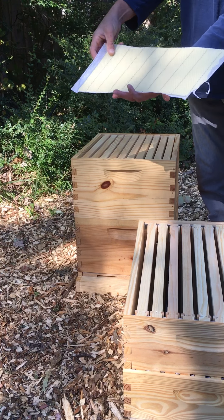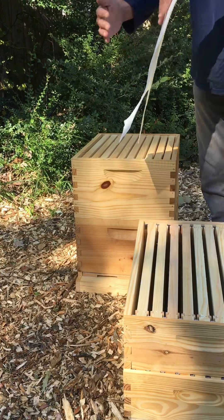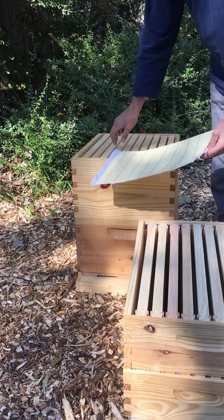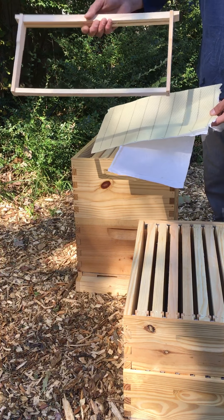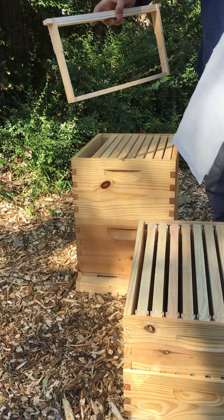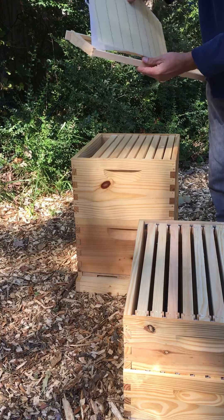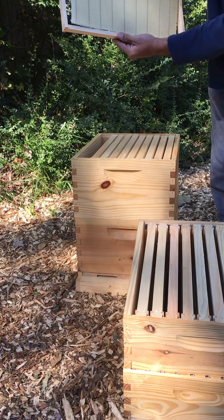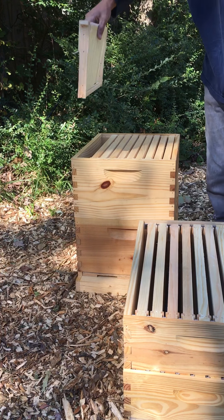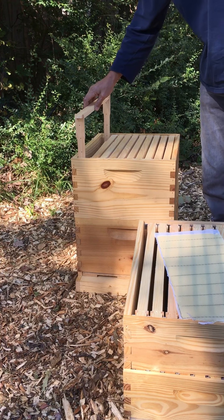The first thing I'll show you is your top cover - it's a telescoping cover that sits right on top of your hive and protects your bees from the elements. That's just a standard top cover. Normally you would also have your inner cover, which sits on top of this part of the hive. The inner cover is basically just a thin board with an oval hole cut out in the standard configuration.